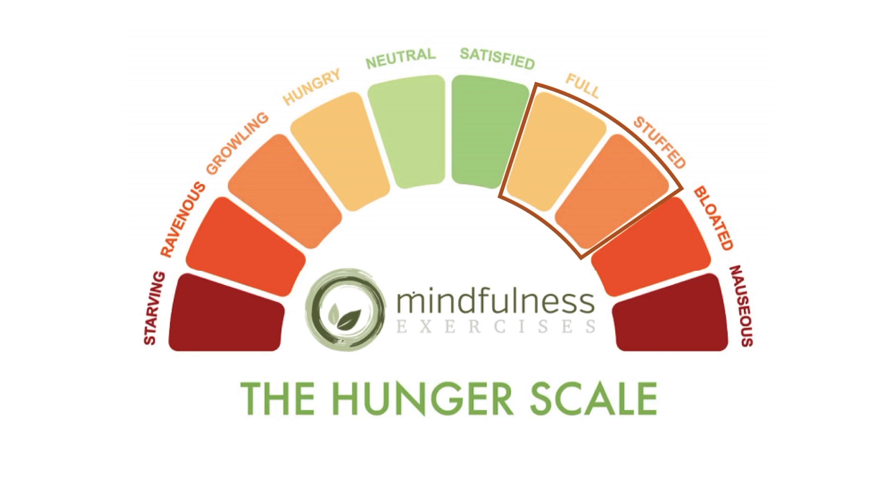By doing so, our body will more likely be inclined to not overeat. We'll enjoy the process of eating more because we're not ravenous, and we're more likely to fuel our bodies with food that is healthy for us.